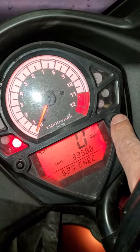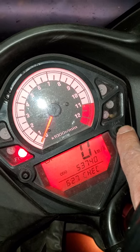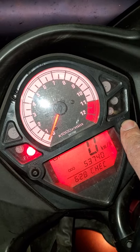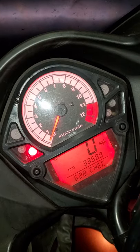Now it's in miles per hour. Then hold it again and it will switch back to kilometers. So this is how you do 180 on an SV, and this is how you top out at 125 or so.